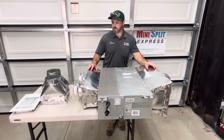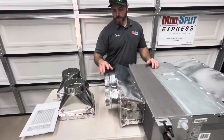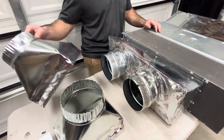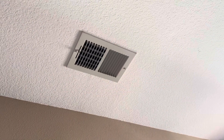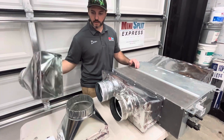So on this particular scenario, this one's going in a small bedroom, so we need two supply lines. You can see these lines here — they attach to the registers that go inside the ceiling. This whole unit you don't even see. It's recessed in the attic, not visible at all, and it supplies these registers that go inside the ceiling.